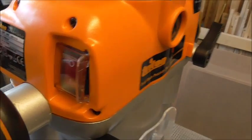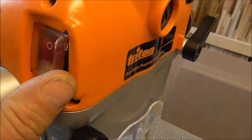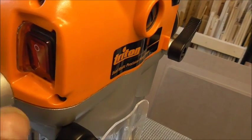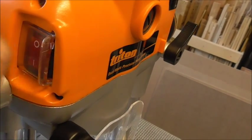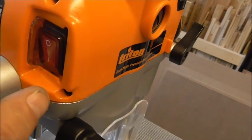A nice added feature on this is the power button - you've got a little cover, you switch on, switch off, and it covers it over so you can't accidentally switch it on or off. Very good safety feature.